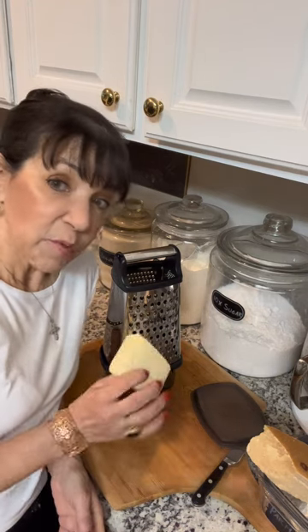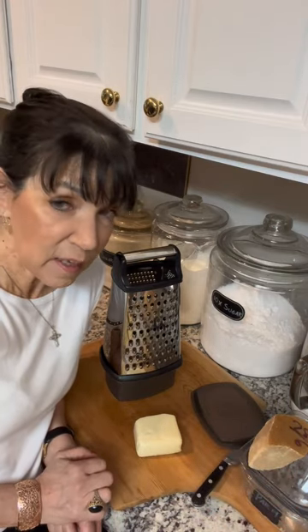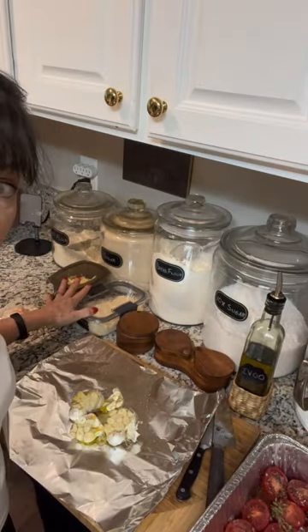I'm grating some fontina for my polenta and some parmigiano reggiano, because I don't have any grated in my container. I'll be needing that for the chicken, for the polenta, and actually for the zucchini too — we use a lot of parmigiano around here.